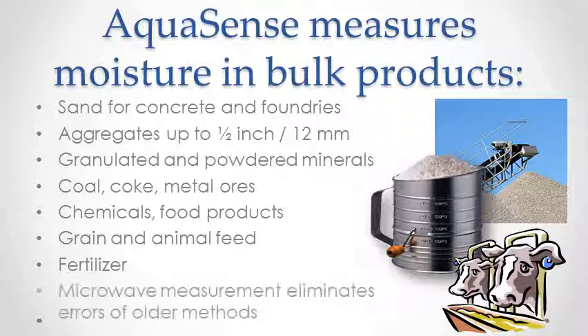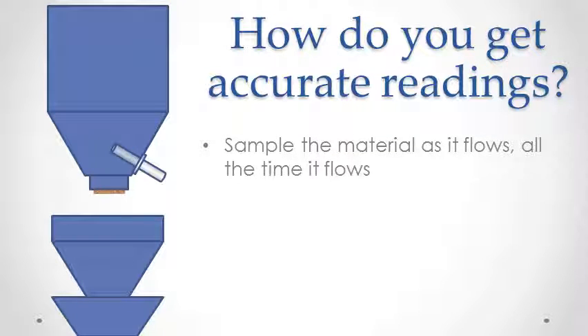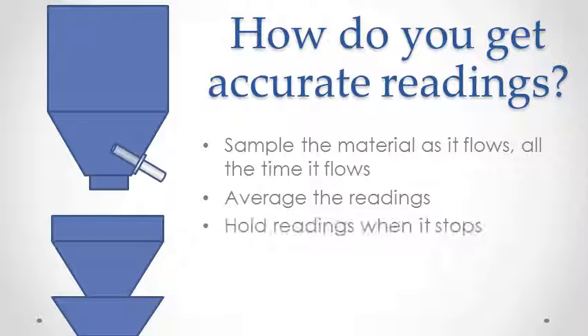Microwave measurement eliminates the errors found in other methods. In order to get the best results, three things are necessary: the material needs to be sampled during the whole flow period, the readings must be averaged, and the density must be controlled.